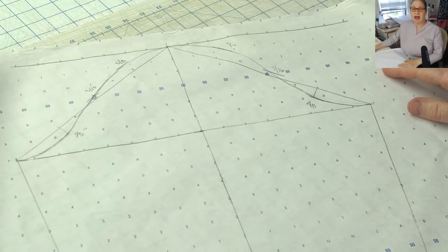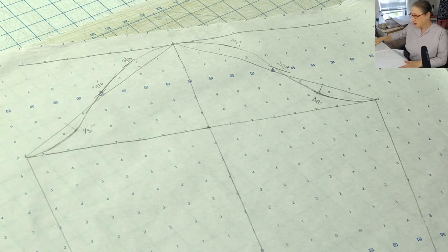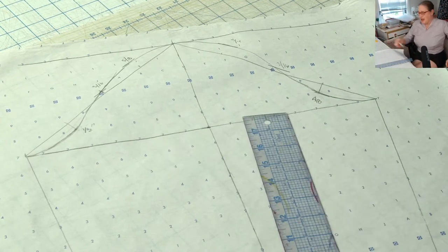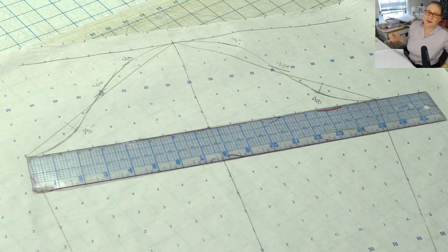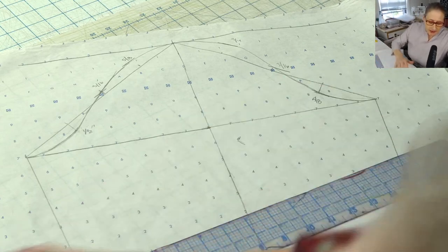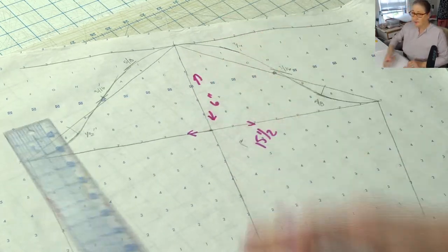I want to focus on the top of the sleeve because once you get past the bicep line it's all a matter of just tapering to your wrist. I drafted this sleeve using the measurements we took a couple weeks ago. I used a bicep of 15 and a half — my bicep measured 14 and I added an inch for ease — so my bicep line is 15 and a half. My cap was six inches.